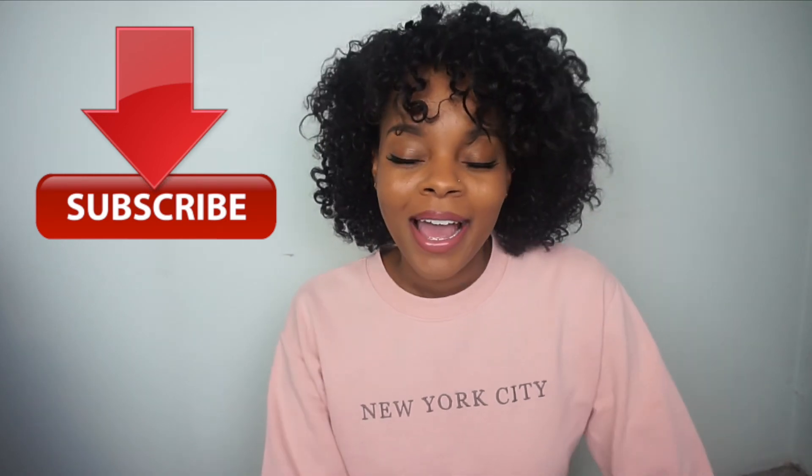I hope you guys enjoyed this video on how to refresh your curls in the morning and stretch your wash and goes. If you liked it and want to see more, don't forget to subscribe down below, like this video, and comment your thoughts. I will see you guys in my next video. Bye, guys!